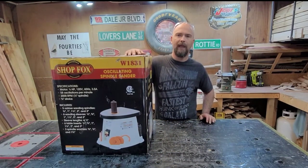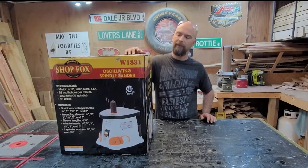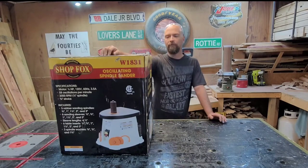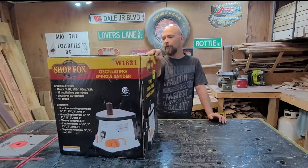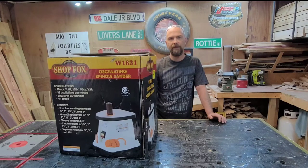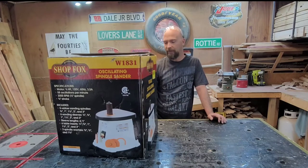Welcome back YouTube. I got a new tool today — we're going to be opening up this W1831 oscillating spindle sander from Shop Fox. It has a half horsepower motor, 120 volt plug-in, three and a half amp motor, 2000 RPM, and spindles from half inch all the way up to three inch. It also has different table inserts so you don't have a big gap between your spindle and your table, and it's got a cast iron top.